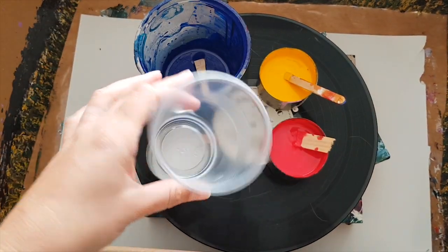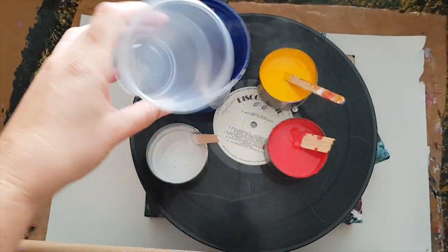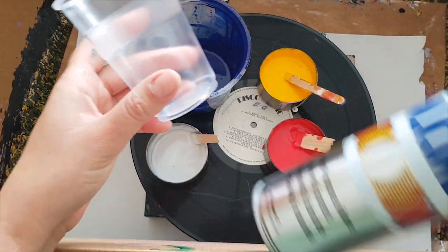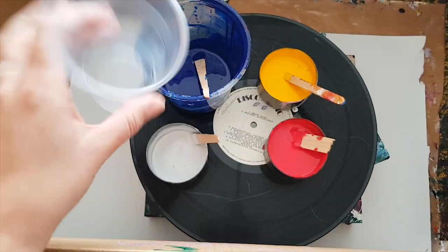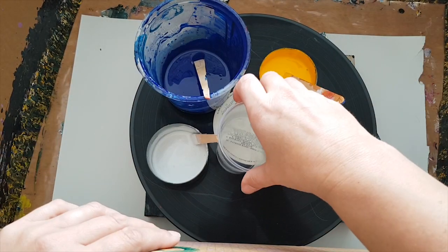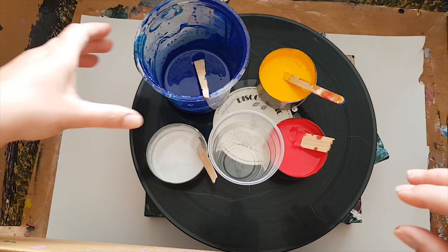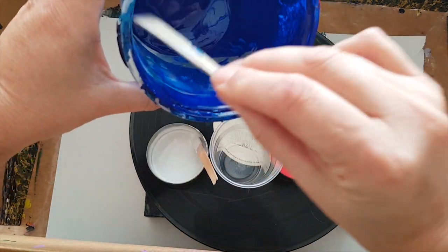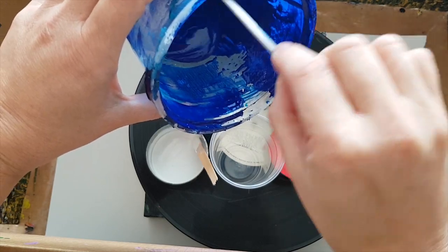I want the paint on the bottom so it comes out on the top — does that make sense? I'm going to put a little spray of silicon into the cap so that it makes it slimy and it all falls out with ease. That's the target anyway. We're going to start off with the phthalo blue.